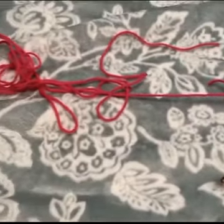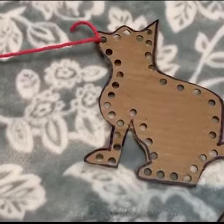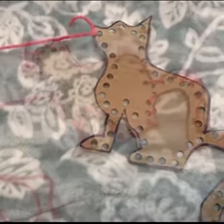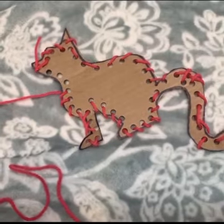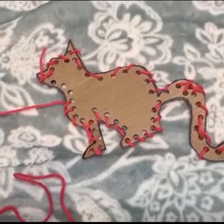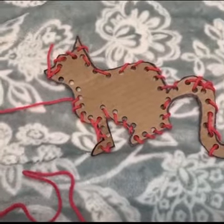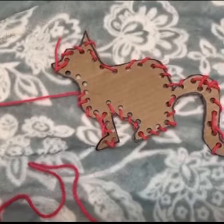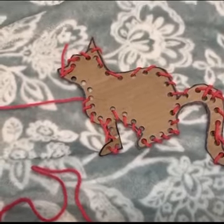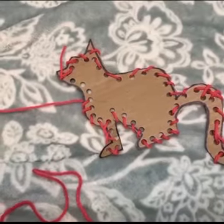Then I found some yarn and tied the first piece into one of the holes. For most of the cat, I have woven the string through the holes. While weaving it through, you want to make sure that when you put it through the first hole, you pull the yarn all the way through so that it doesn't get all tangled and knotted on you. Then you can move on to the next hole and go all the way around your drawing.